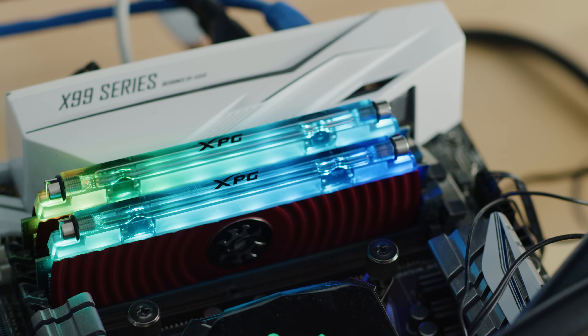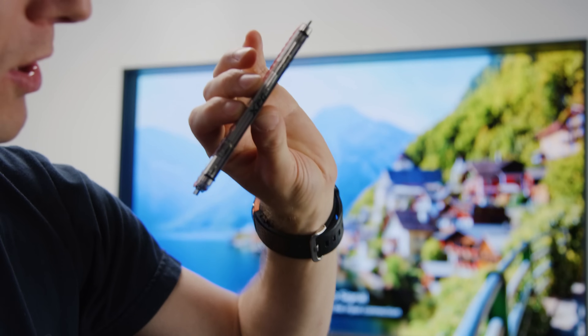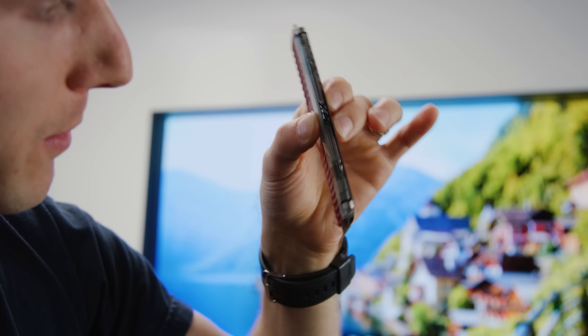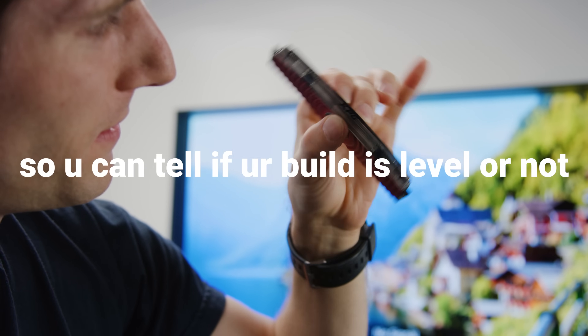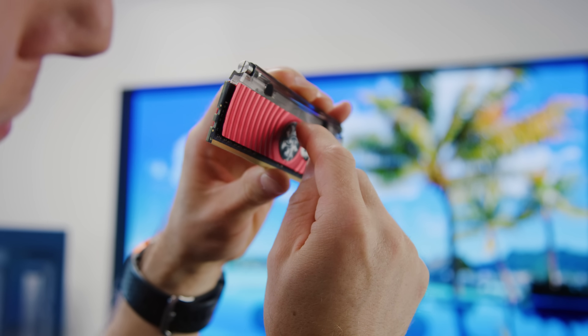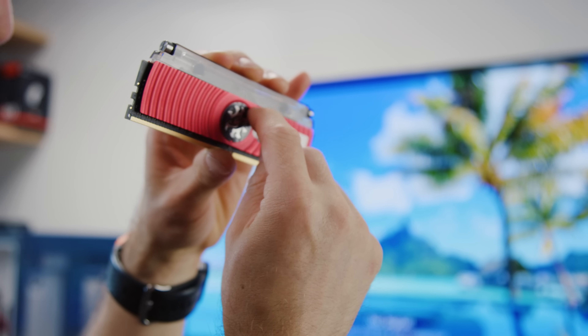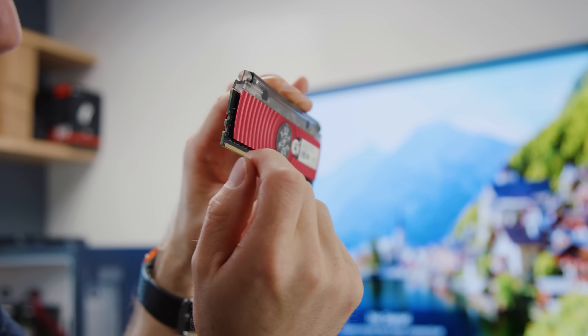One thing's for sure: they look pretty cool. Other than that, they have a red heat spreader on an RGB RAM module. On a more positive note, this is hours of fun — look, there's a little bubble! This is interesting: it makes no meaningful thermal contact outside of — it looks like this part of the spreader might go under there.